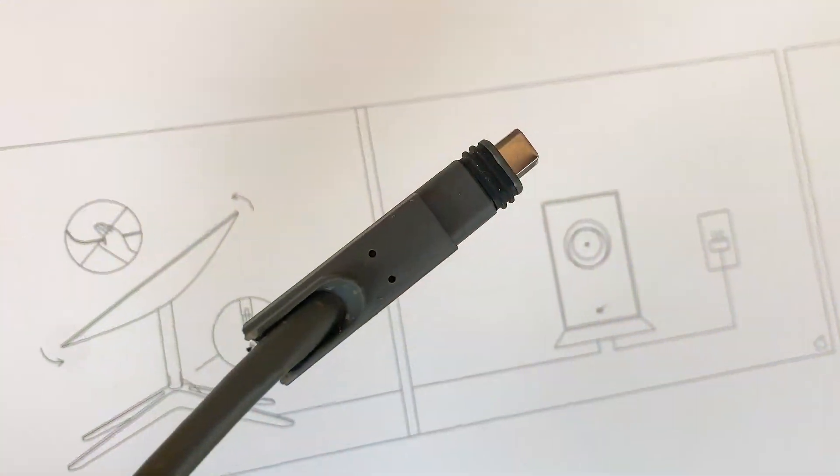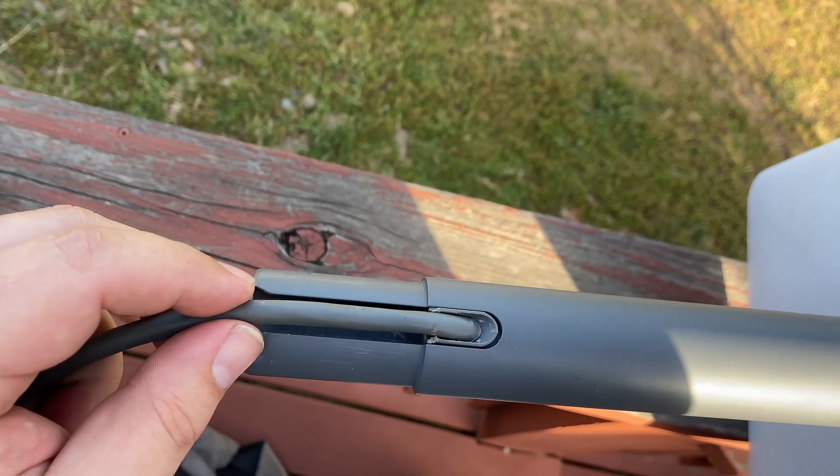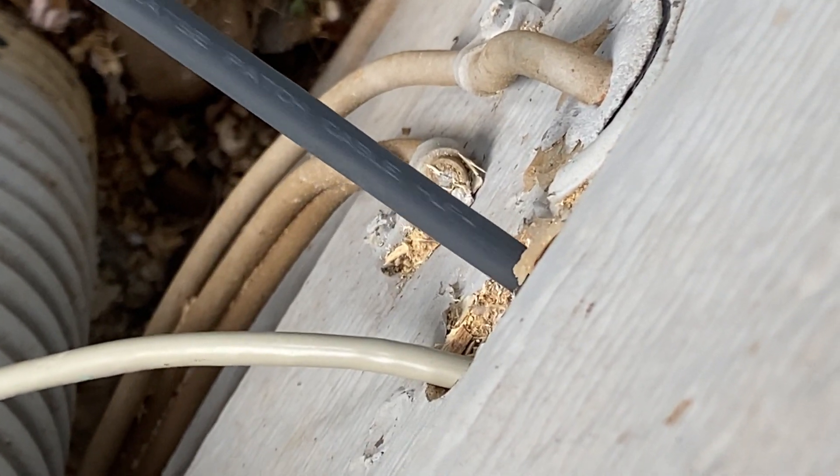Hey everyone, this is Josh Williams and today I'm going to give you a quick and dirty tip on getting your Starlink cable plugged into your dish. If you're like me, I received the Starlink dish and the large USB type cable was already plugged into the dish, and of course if you want to put it through the wall you're going to have to disconnect it.